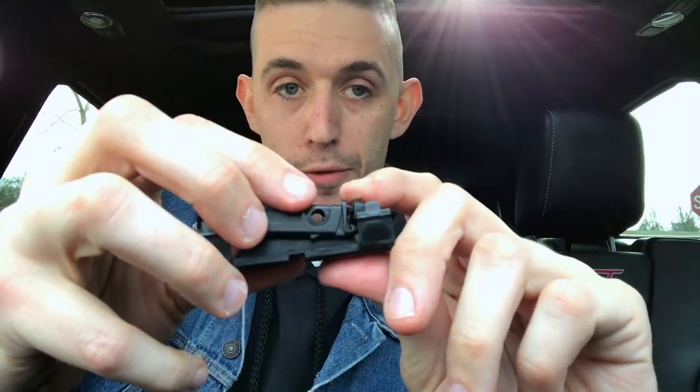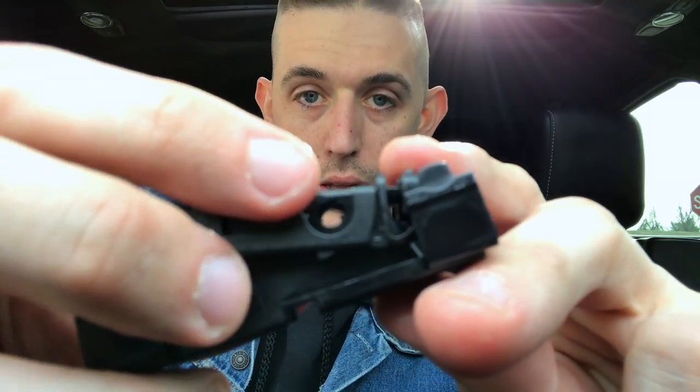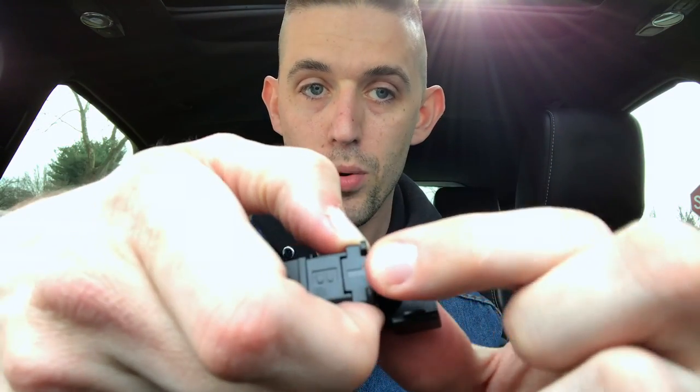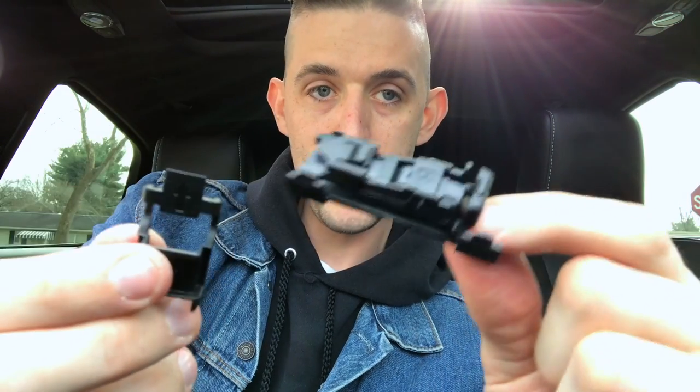On each side you have this circular section, right in front of those nodules. Grab on opposite sides of this plastic piece right here, pull, wiggle it a little bit, give it a little love — and it comes right off.